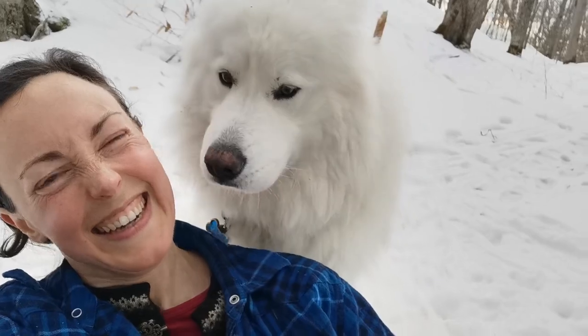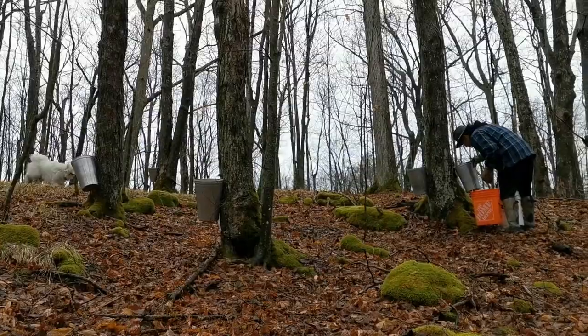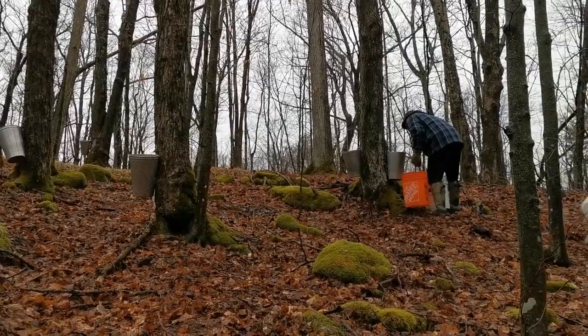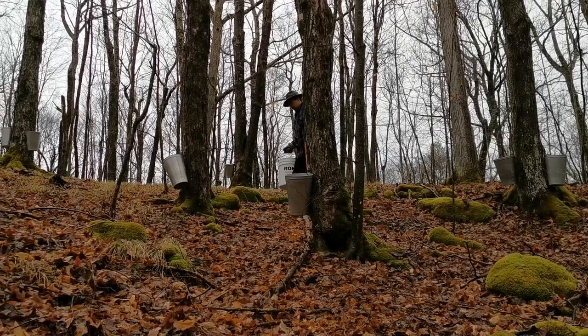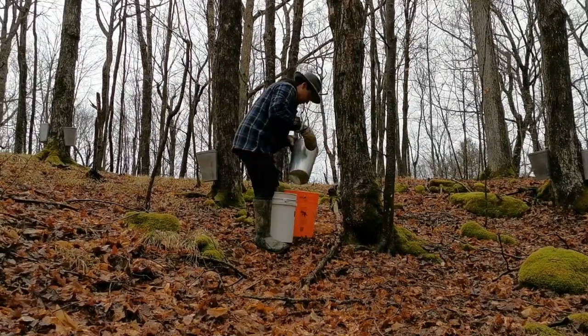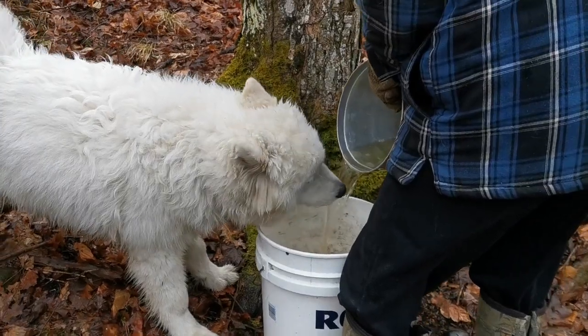He seemed to feel pretty proud of himself. We were also gathering all of the sap the old-fashioned way, meaning on two legs with buckets going up and down the different terrain. It was lovely — it was uneven, exhausting, and a lot of work. But you know you're working for your sugar.